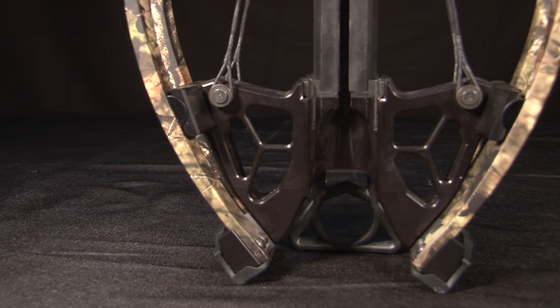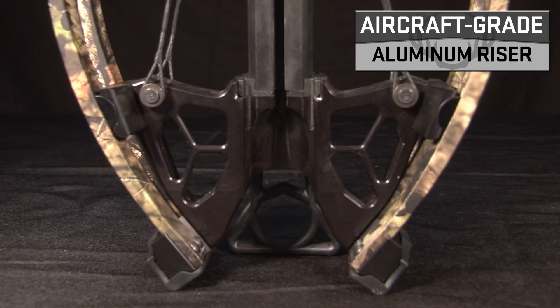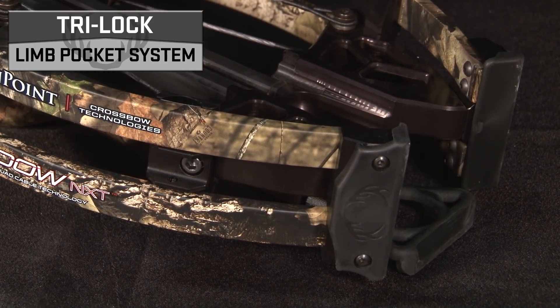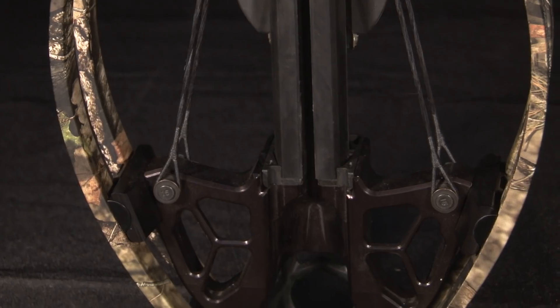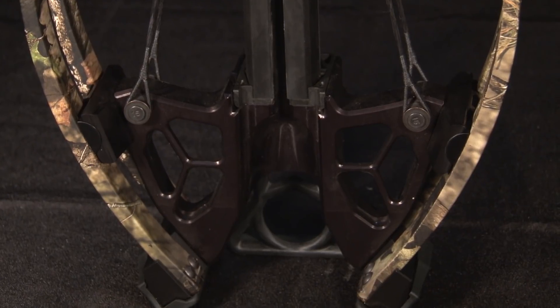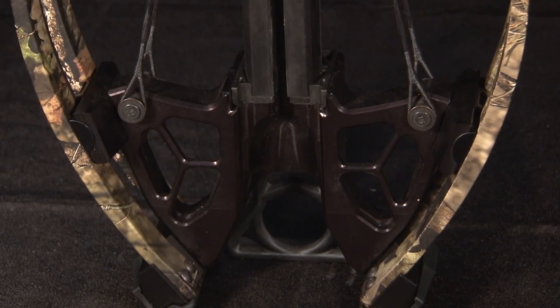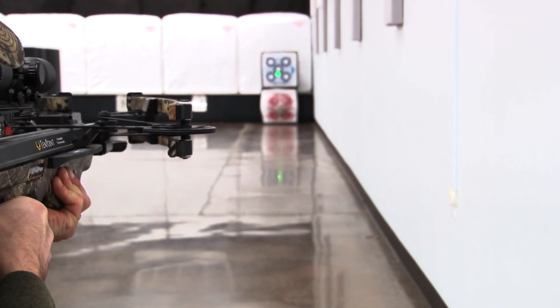At the Bow Assembly's foundation is a lightweight CNC machined aircraft-grade aluminum riser featuring the company's Tri-Lock pocket system that ensures perfect alignment between the pocket and limbs for increased accuracy. Furthermore, utilizing the company's CX-5 connection system, the riser attaches to the barrel in five different locations to prevent front-end movement and aid in downrange accuracy.